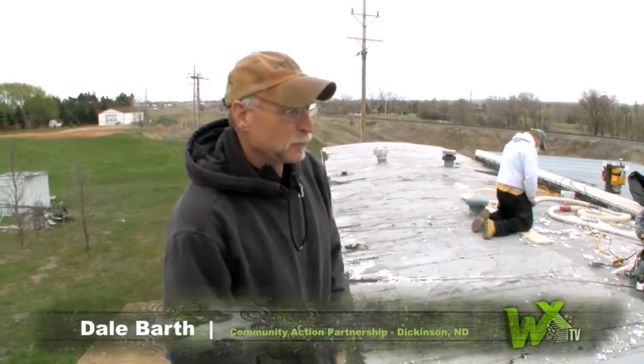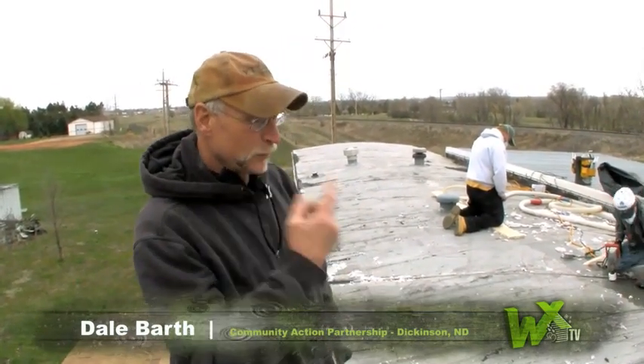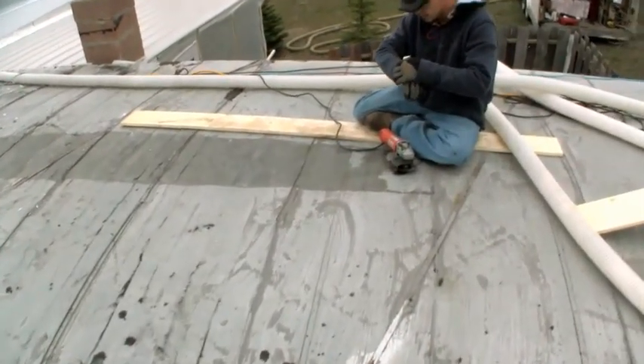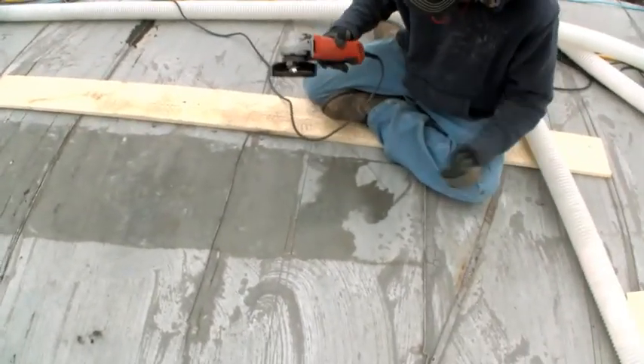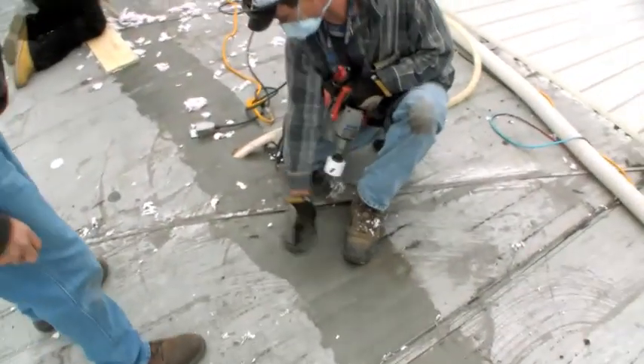I'm Dale Barth, Dickinson, North Dakota Community Action. We're doing a top roof blow. We're going to start out by cleaning the illumination off of the tin so we can get a good seal on our patch. From there, we're going to drill holes in between each rafter.